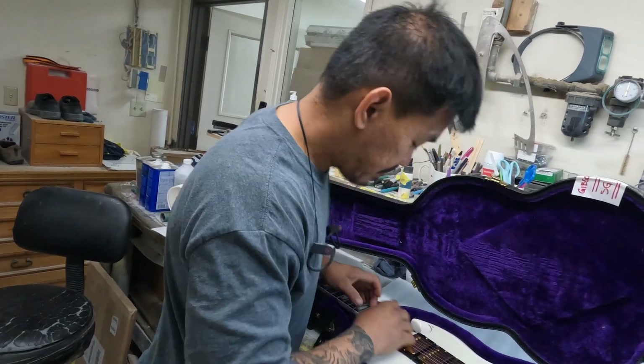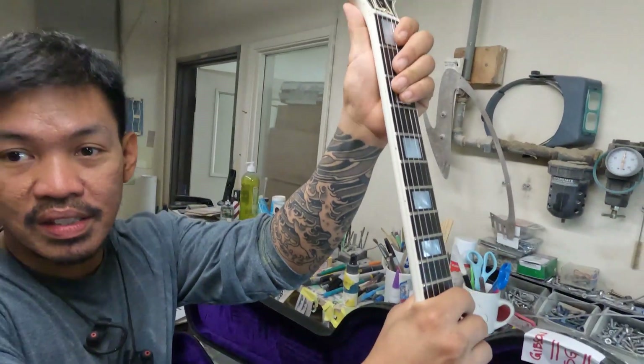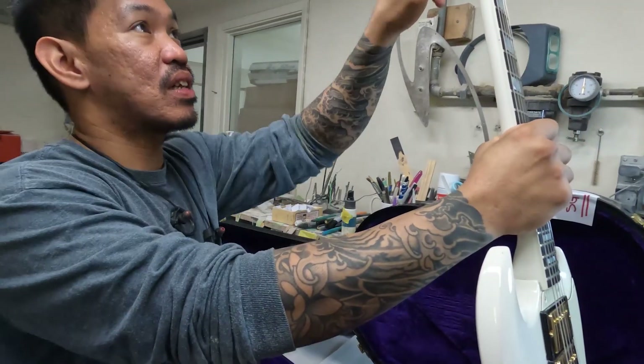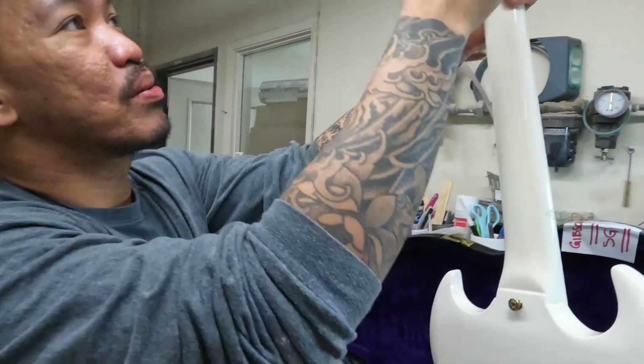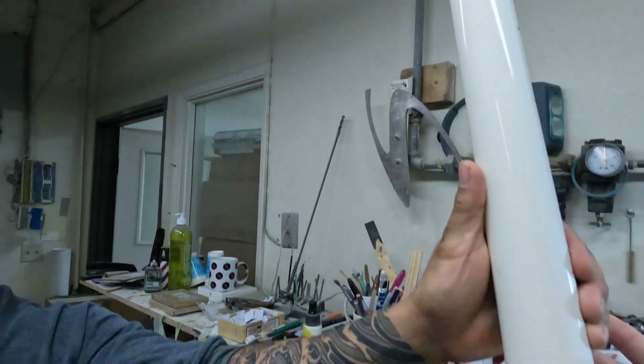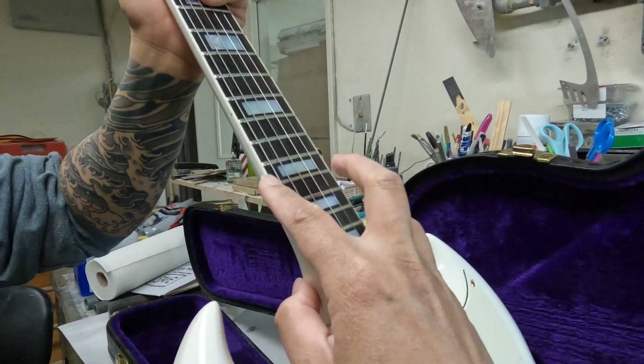I want to make sure there are no cracks. Did this never break? I don't think so — I'll find out. This looks reshaped a little bit. But as you can see the frets still look original — the nibs are there.